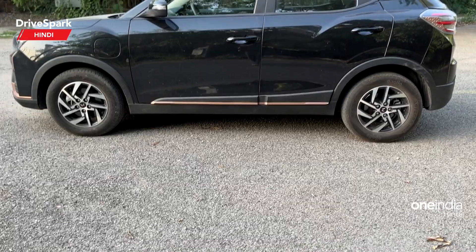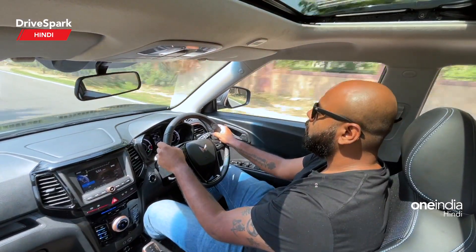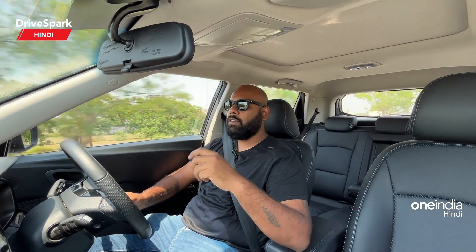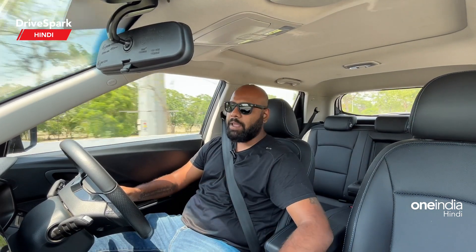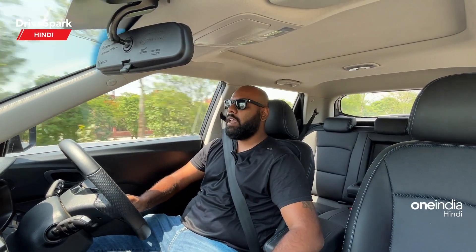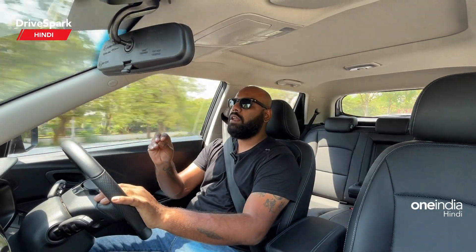Now let's talk about the motor specifications and battery. The battery capacity is 39.4 kWh, with power output of 148 bhp and 310 Nm of torque. You get three driving modes — Fun, Fast, and Fearless — which correspond to Eco, Normal, and Sport mode. The gearbox has PRND and also an L mode for single pedal driving. In L mode, the car brakes on its own when you lift off the accelerator, so you don't need to put your foot on the brake in stop-and-go traffic, and the regeneration also helps charge the battery.